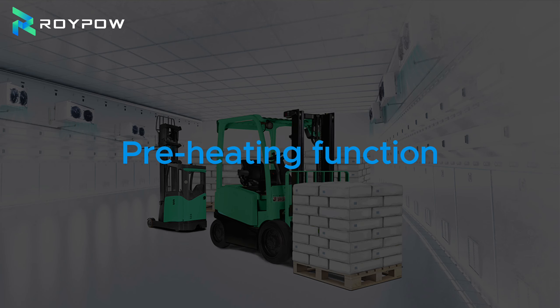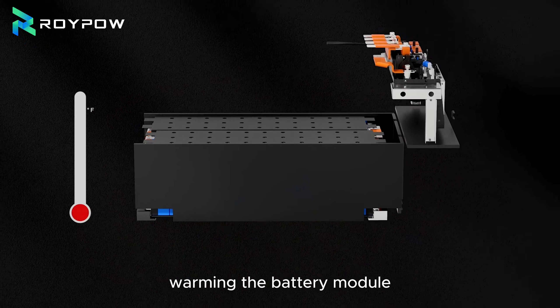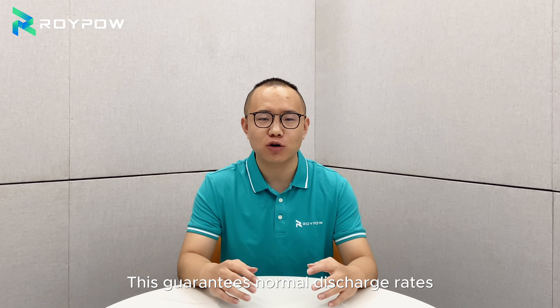Pre-heating function: when temperature drops below 5 degrees Celsius, the PTC heating element kicks in, warming the battery module to an optimal 25 degrees Celsius for charging. This guarantees normal discharge rate, even in the coldest conditions.